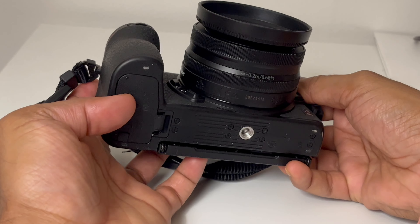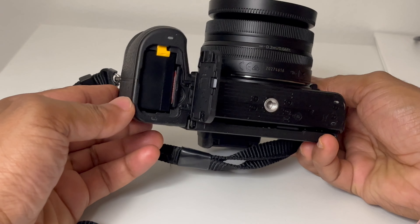Compared to Nikon ZFC and Z30, the 11fps burst mode is an advantage. For battery life, the battery is small. If you charge it fully, you will get around 300 photos. For video recording, you will get about 1 to 1.5 hours. For long recordings, it is recommended to have a spare battery.